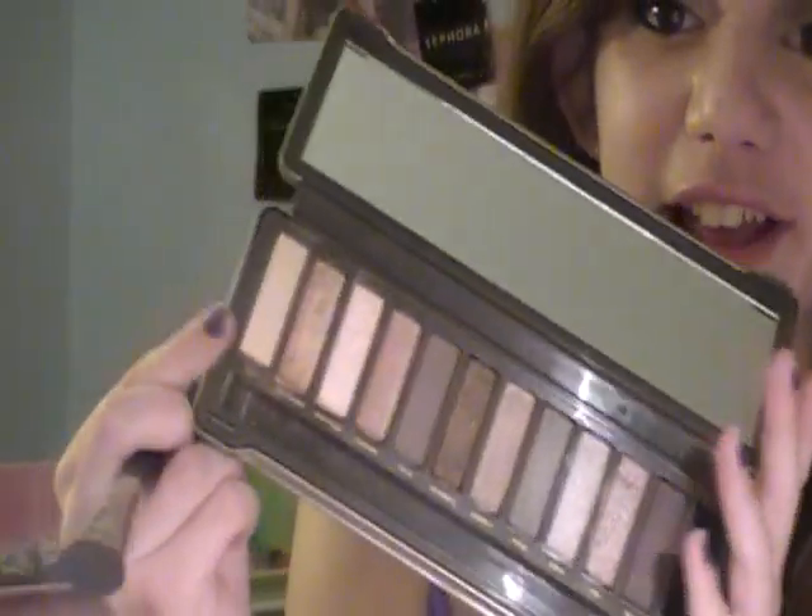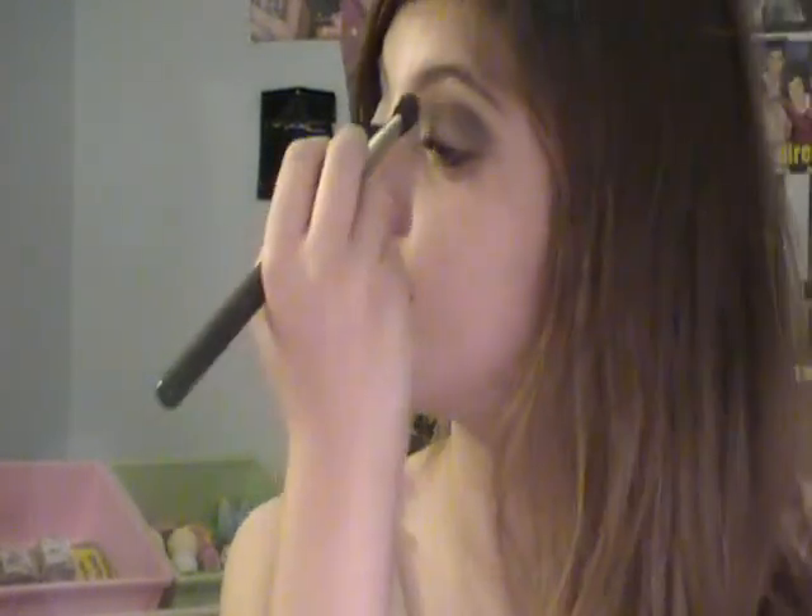Now I'm going to take my MAC 227 brush and take the color Foxy — that end color right there — for a highlight. I'm going to use it to blend all of those colors to make them look a little bit less harsh and a little bit less messy. So we can use our highlight color to hide our mistakes, since my eyes are a little bit uneven. That is it for the shadow — really simple.